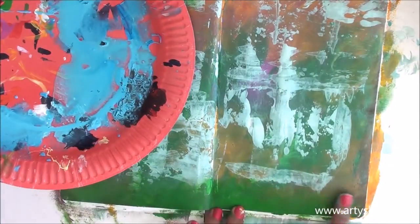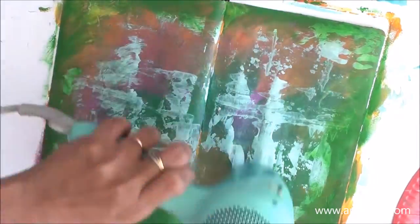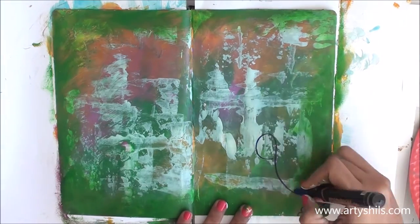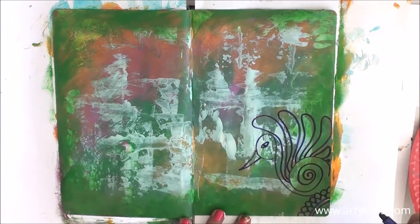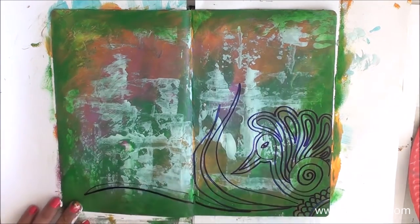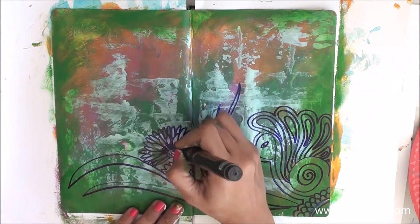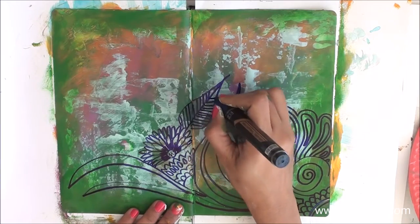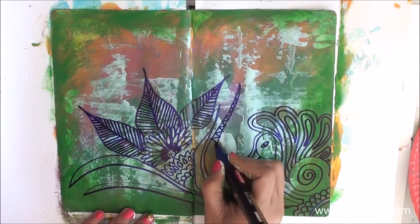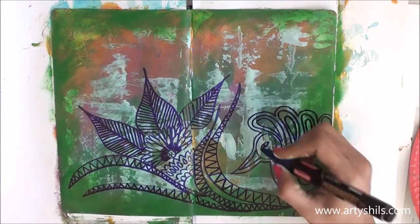To make the whole page look unified, I added some green on the sides of the journal page. After the background was dried with the hair dryer, I took a permanent marker and started doodling — a little stylized peacock sitting in one corner, and the rest of the journal covered with stylized doodles of leaves and flowers around it. I used a thick permanent marker, the kind used to write on CDs, for all my doodles.